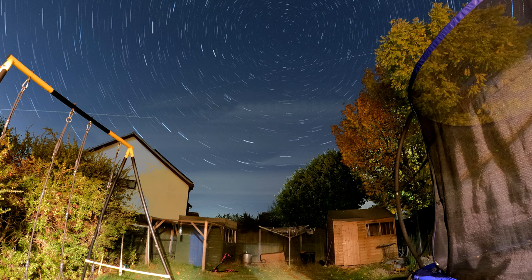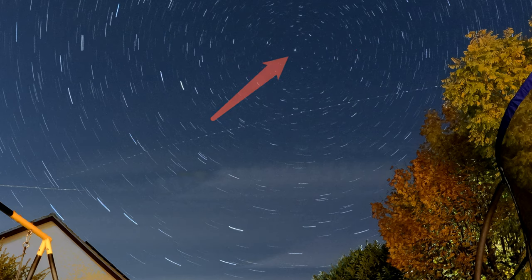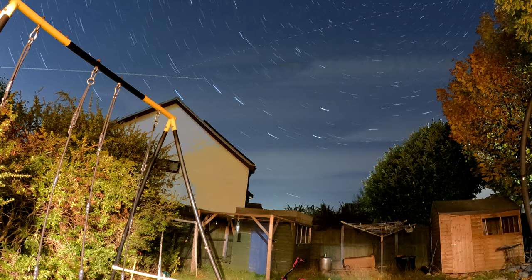Here you can see my example. What I did is I basically pointed the GoPro towards the north star, Polaris. The stars are going to rotate around that point, so the star in the middle is Polaris — it's hardly moving — and everything else is forming an arc around it.